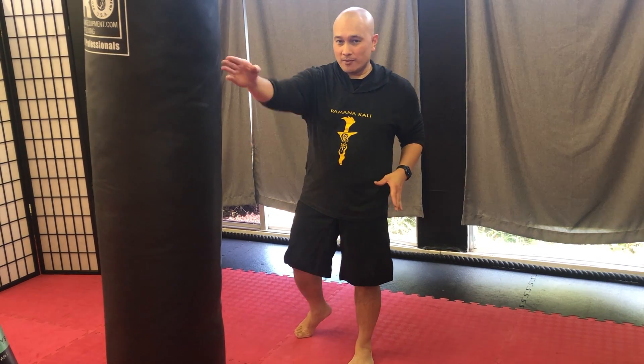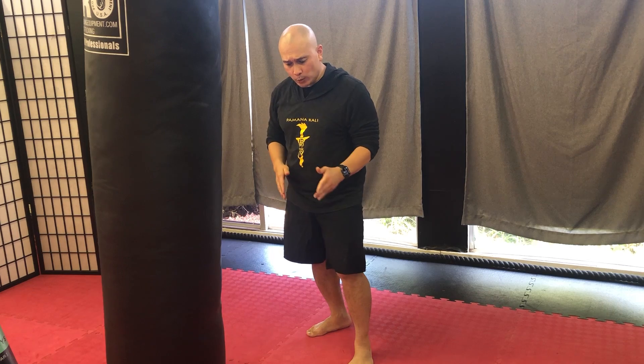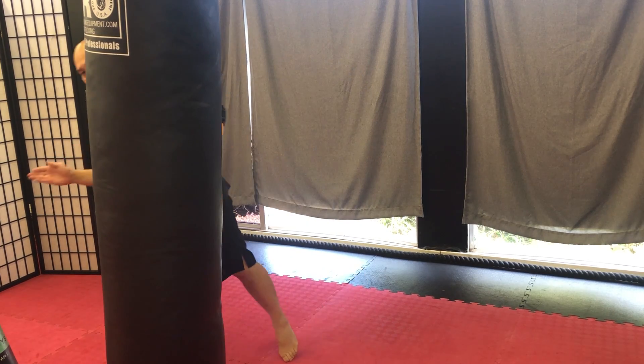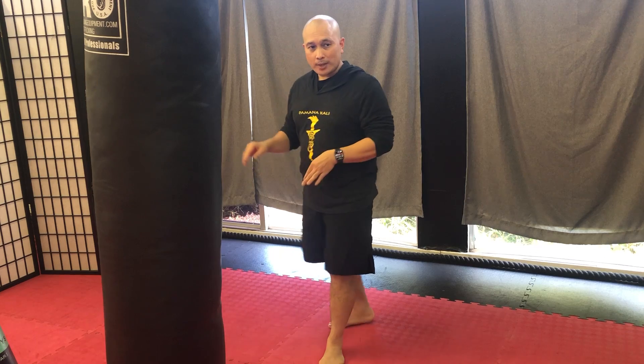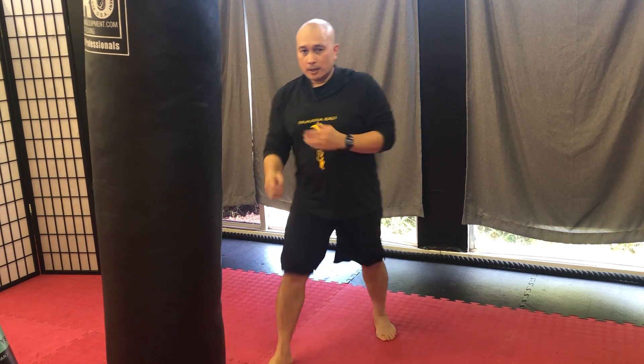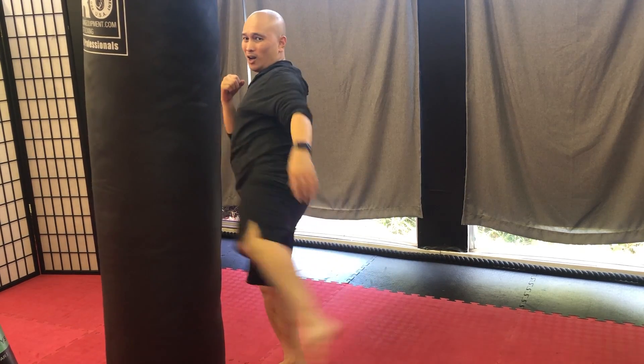Okay, now here we are at the heavy bag. I'm going to do my switch step, and when I land I'm going to land on the other side of the bag, because I want to travel. I don't want to land right in front of it, which means they're going to punch me while I kick. I want to move.